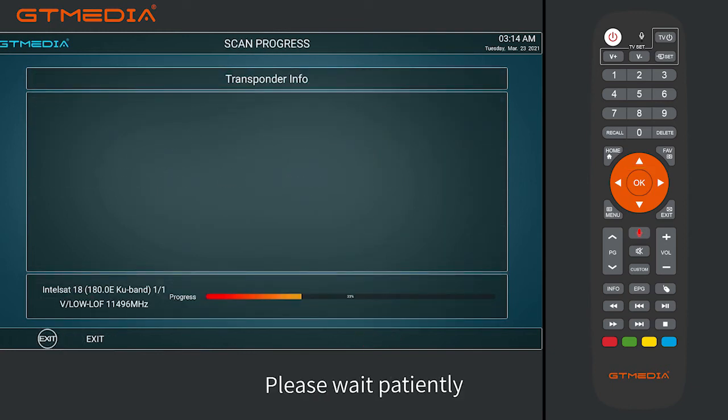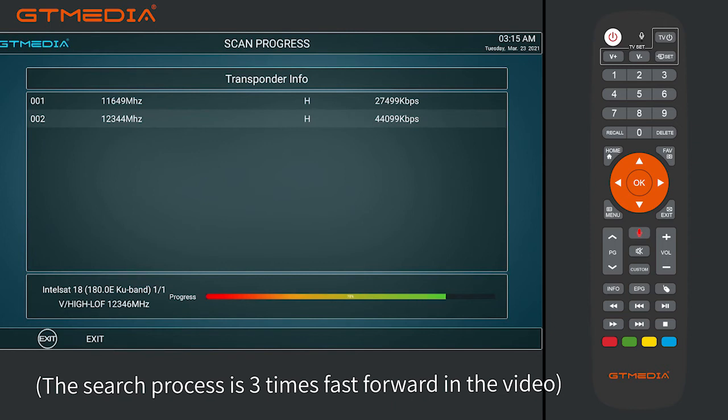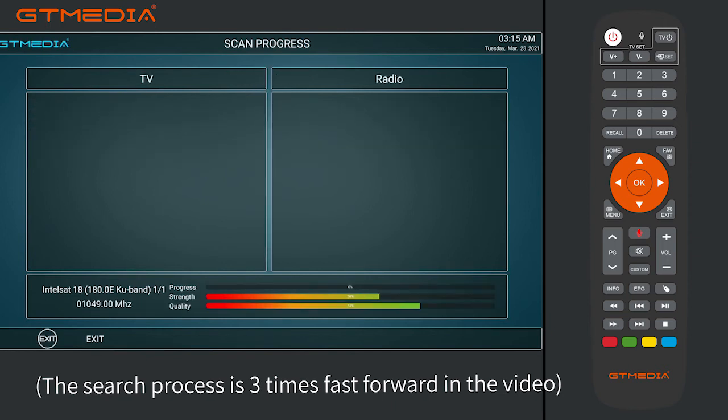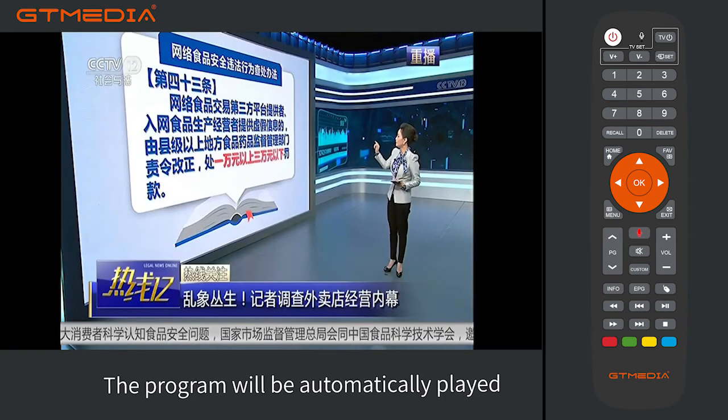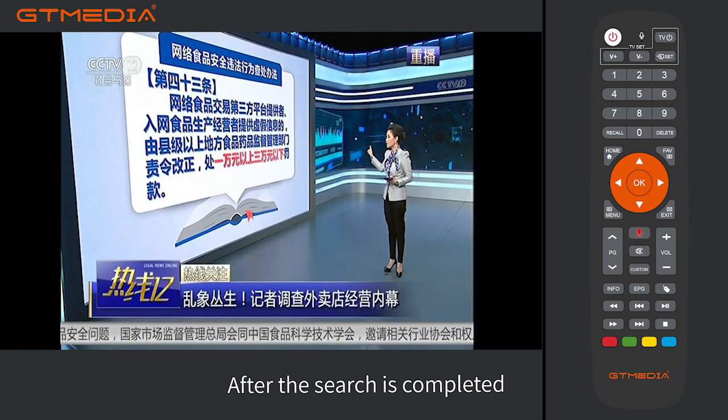Please wait patiently. The search process is shown at three times fast forward in the video. The program will be automatically played after the search is completed.